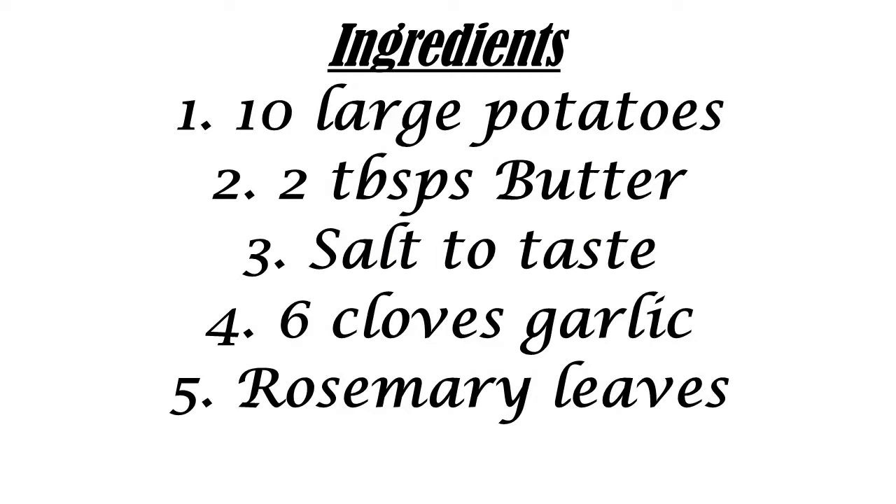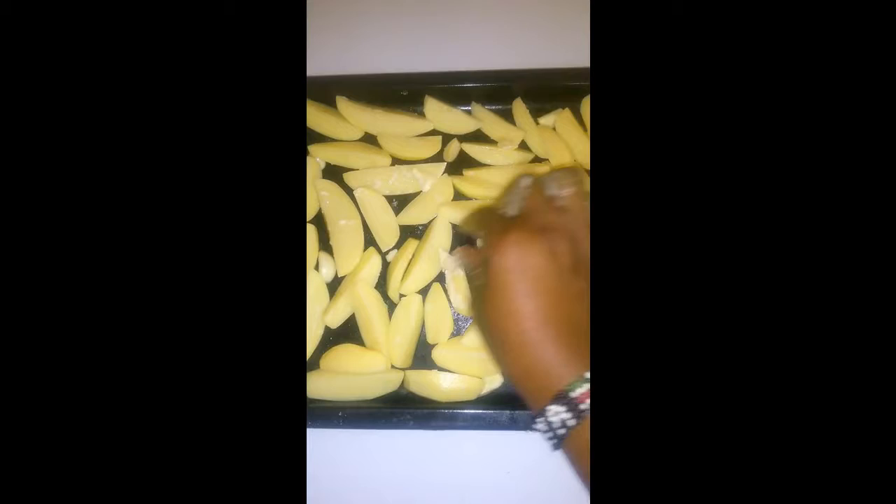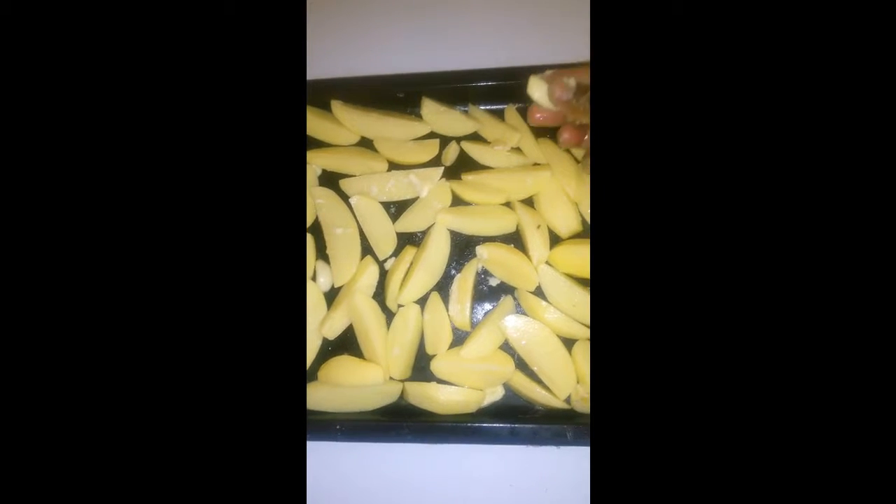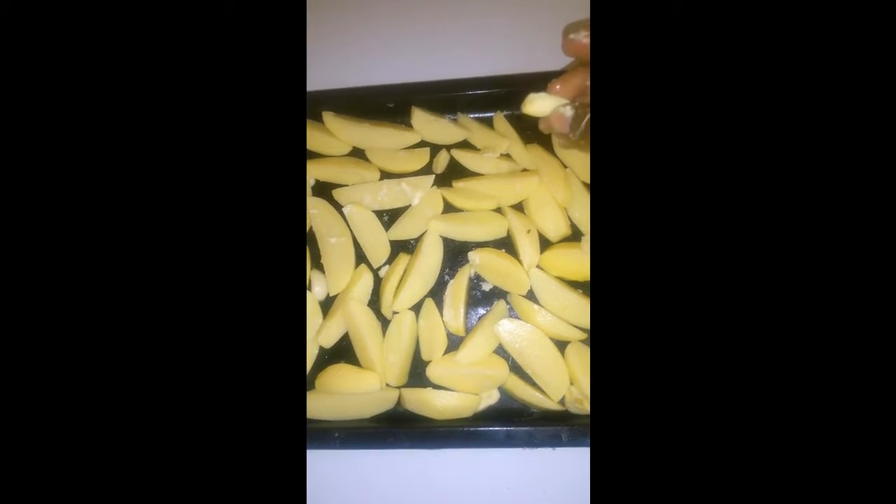Welcome to the Village Girl channel. Since it is very hard to find tasty fries in the village, I like to make fries at home. So today I am making butter potato wedges, and once I have sliced my potatoes into wedges,